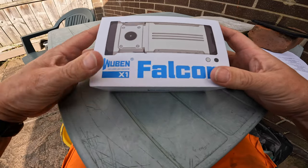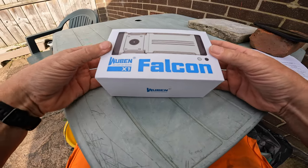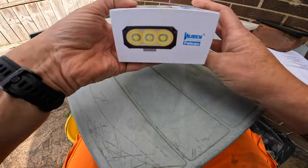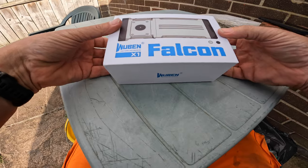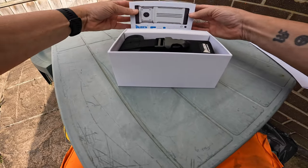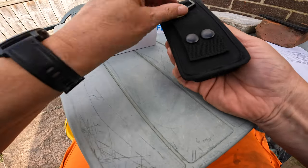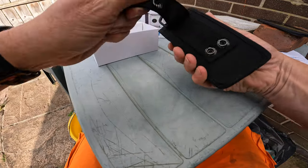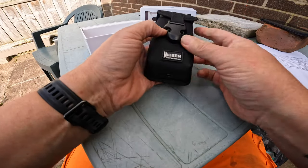So here we are as promised, from the tent. This is the box it comes in - a nice big chunky box. Wuben X1 Falcon. Take it out - what do you get in the box? You get a very nice case which you can either hang or clip onto your belt. Always like a clip-on.